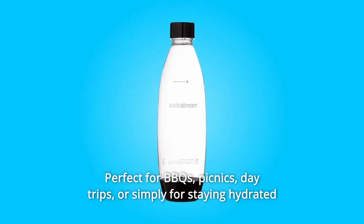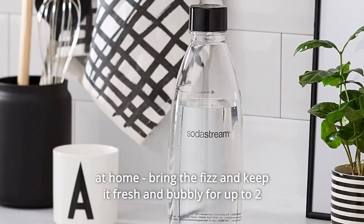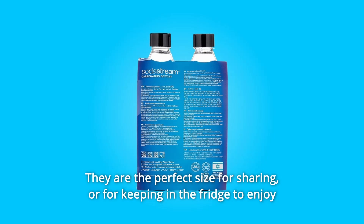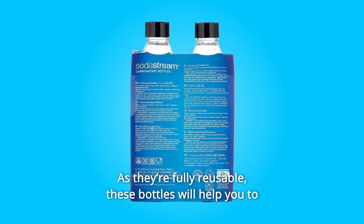Perfect for BBQs, picnics, day trips, or simply for staying hydrated at home — bring the fizz and keep it fresh and bubbly for up to two weeks with this special twin pack of SodaStream carbonating bottles. They are the perfect size for sharing or for keeping in the fridge to enjoy your favorite fizz all day long.